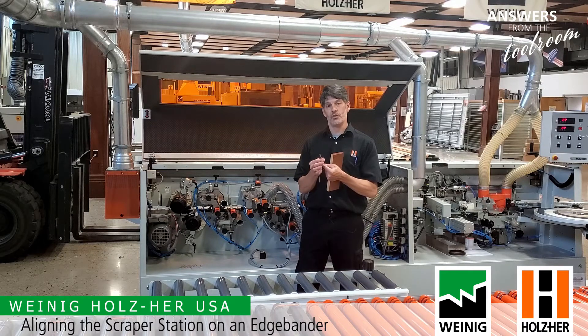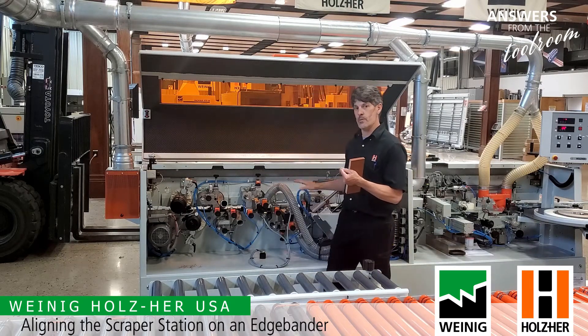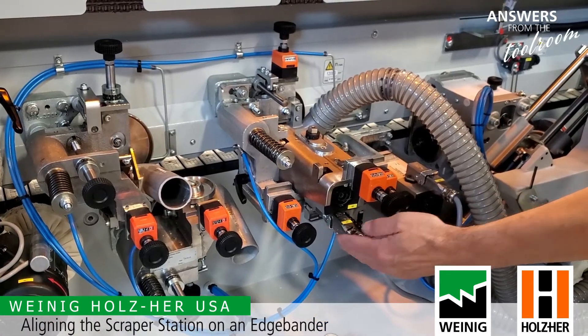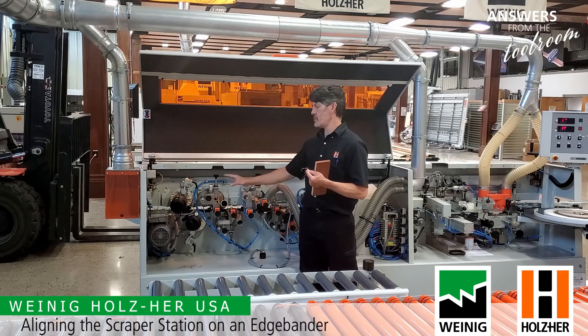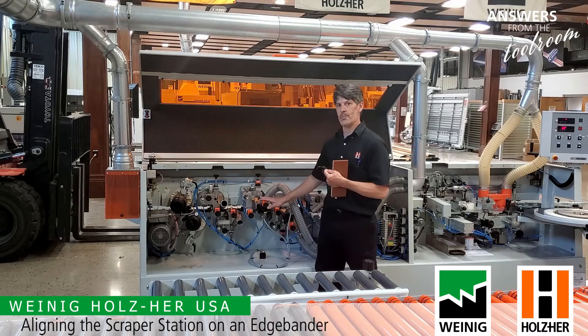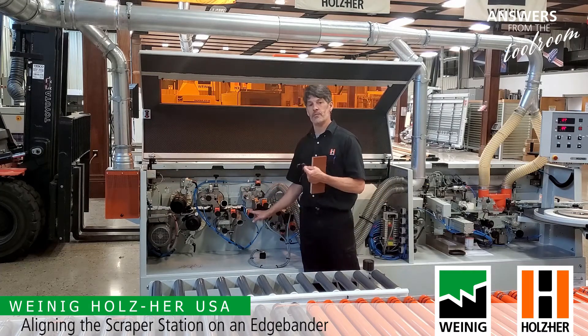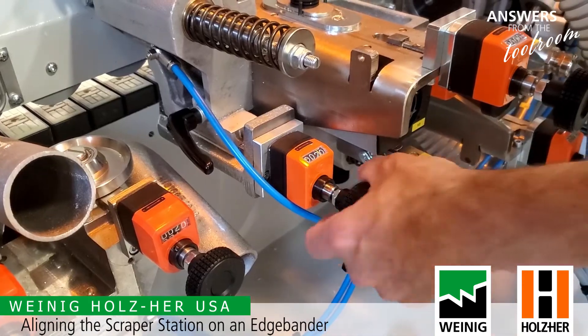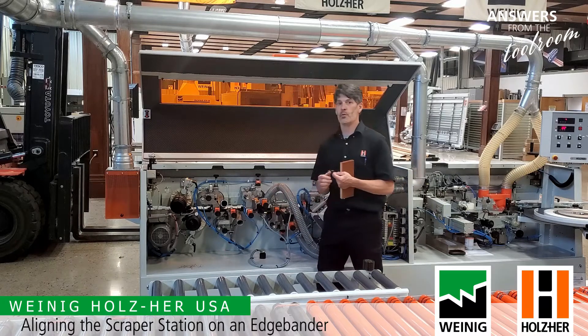If my scraping is too thick or too thin, we actually want to adjust that at the trimmers. This is where we're going to leave more or less for the scrapers to work with. We've already set the profile that we'd like to have, now we're going to adjust here on the horizontal tracers. If my scraping was too thick, I'll reduce it here and then we'll run another panel.